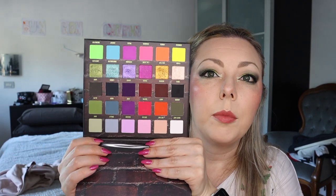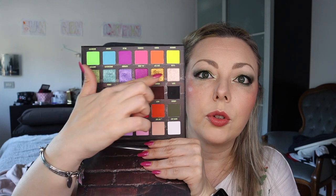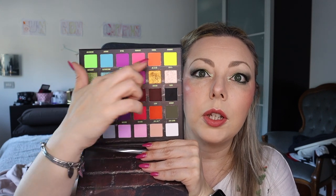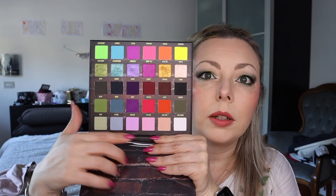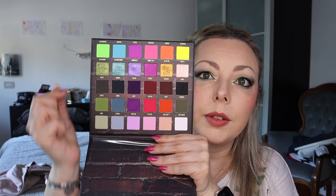Blend Bunny — we have two from Blend Bunny. Let's start with Surge: it's a dark and neon rainbow palette. You have dark shades, a full shimmer row, a neon row, and then a lighter row that's not very rainbow on its own, but if you put all the shades together this is a rainbow palette.